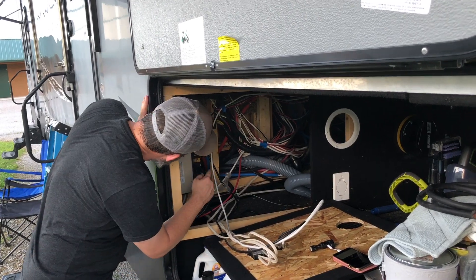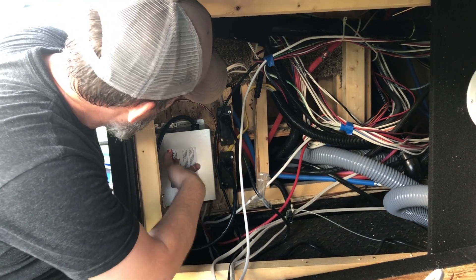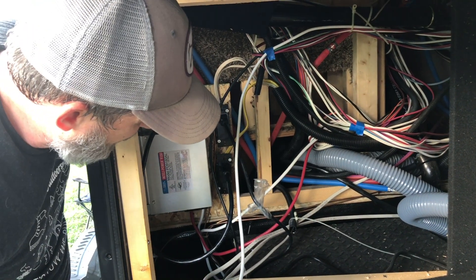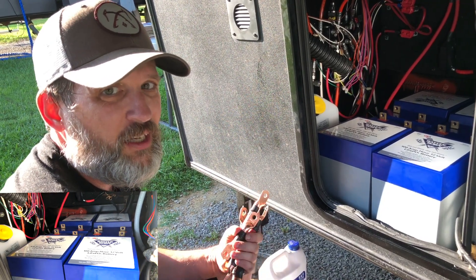We got the new converter put in. It's a little smaller than the old one, as we saw, so it fit real nice inside this spot. The old batteries are out and the new batteries are in. Now it's time to connect them all.